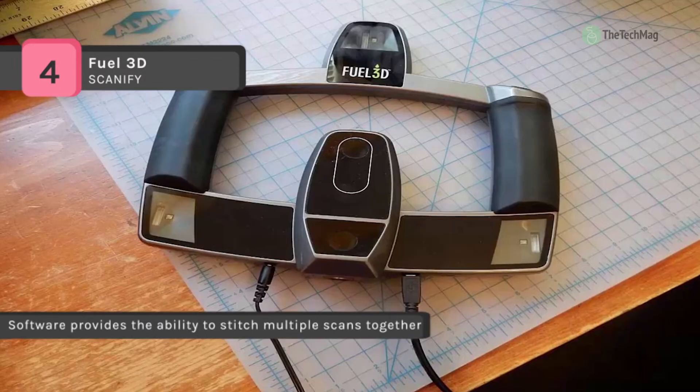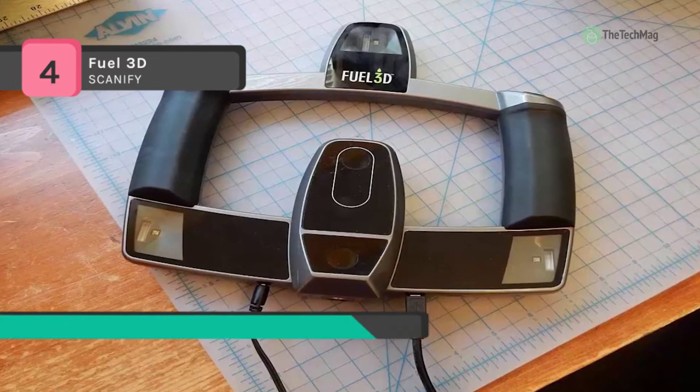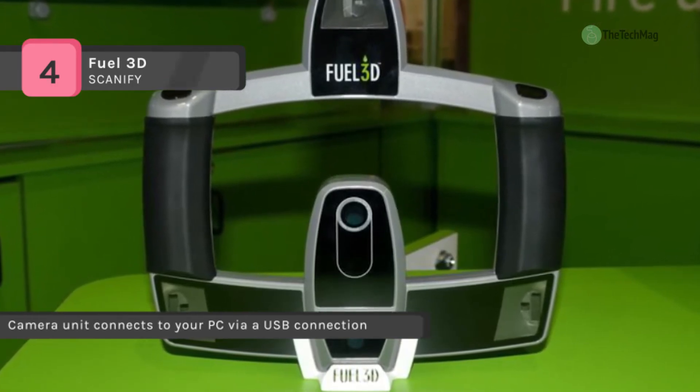It's optimized to work on subjects around 10 to 30 centimeters in size and works best on surfaces with smooth flowing curves and contours, such as the human form. On the other hand, the scanner needs the scanning surface to be opaque, as transparent surfaces permit the light to pass through and prevent accurate surface measurement.